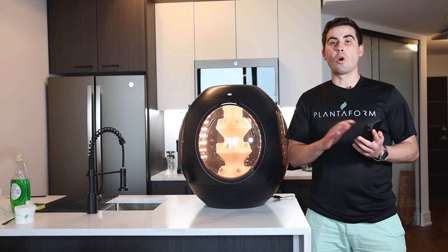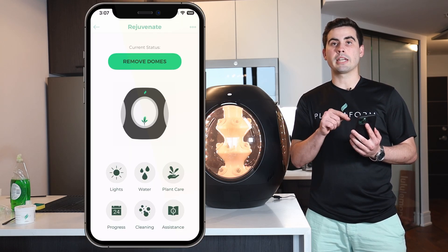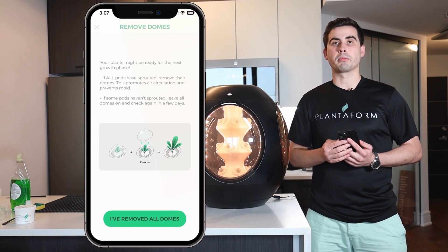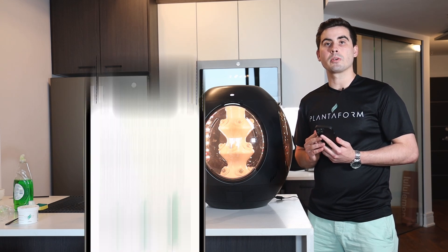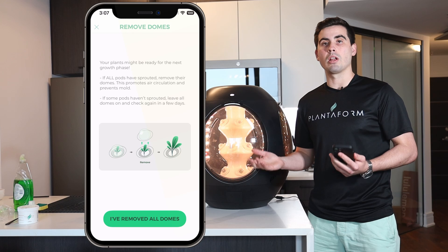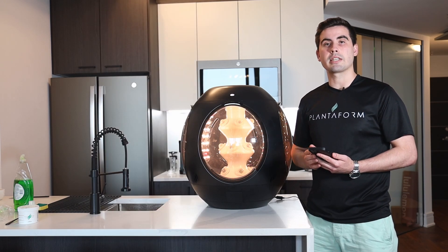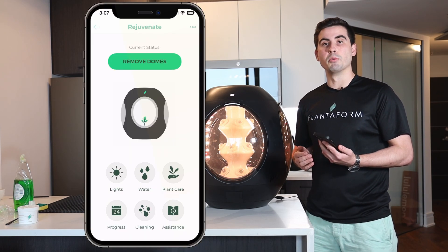Additionally, on the home page of your Rejuvenate, your current status bar at the top of the screen will indicate that you can check if all of your pods have germinated. You can click on the status bar and it will give you the option to select that you've removed all of the domes. If all of your pods have germinated, you can click on the status bar and it will give you the option to say 'Remove Domes.'